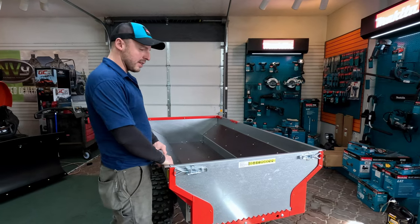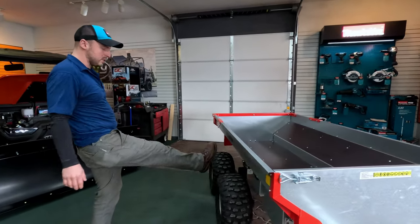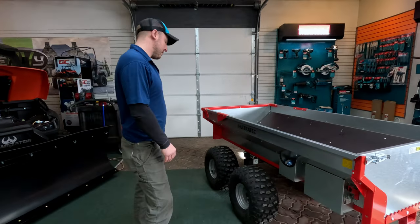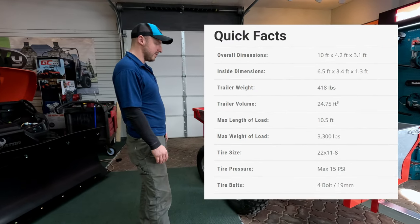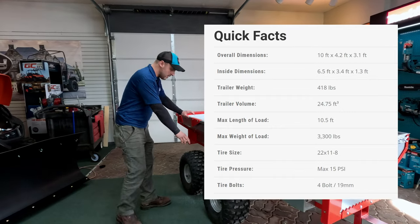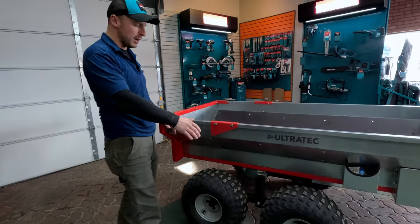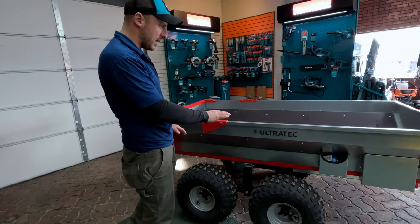This is their top-of-the-line trailer with tandem axles on both sides. I'll put the specs up on the screen for weight capacity and things like that. These are pivoting tandem axles — the wheels tip up and down so if you're traversing rough terrain you'll always have ground contact.